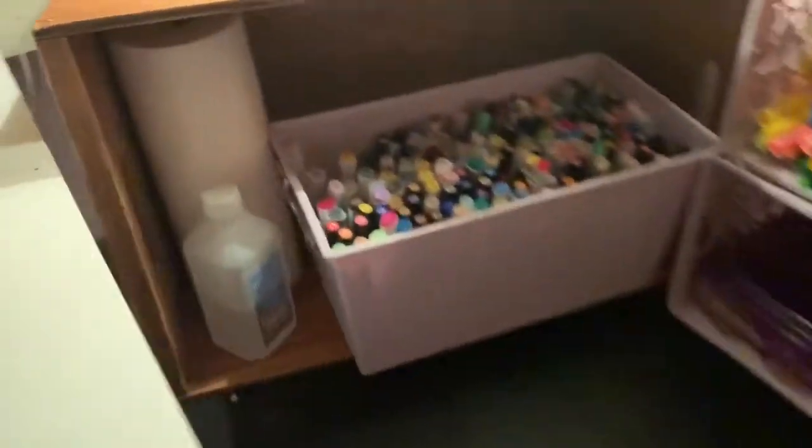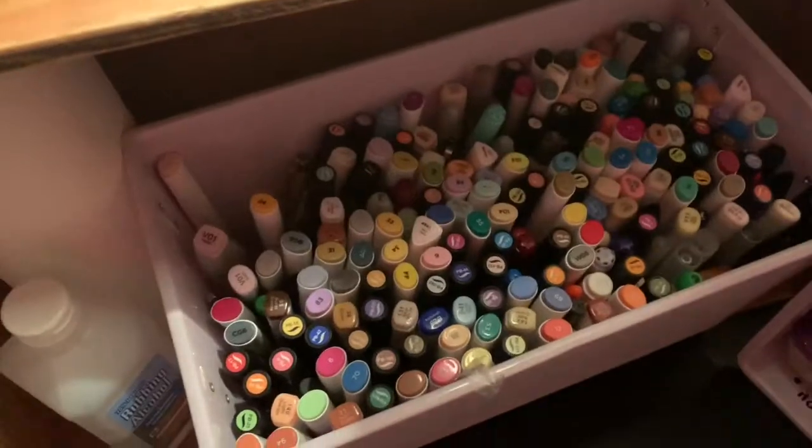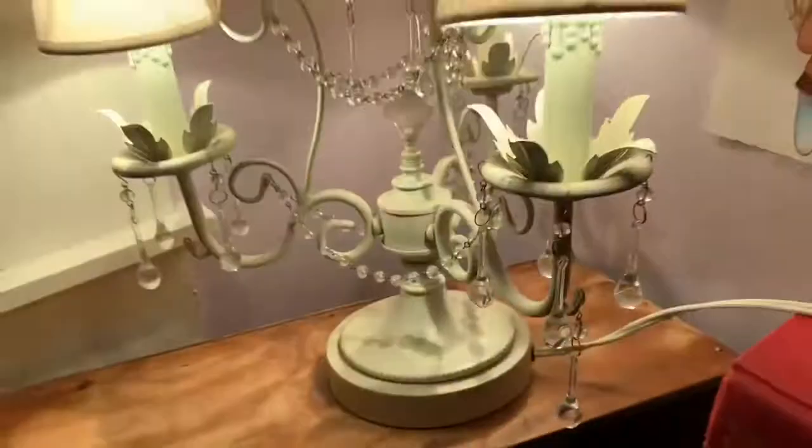So that's all my stuff under my desk. And then that's my marker bucket, basically. I have like a lot of markers. I've been building up my collection.